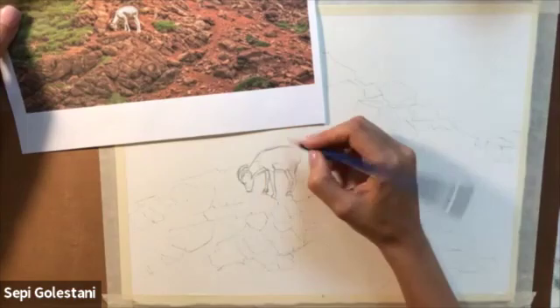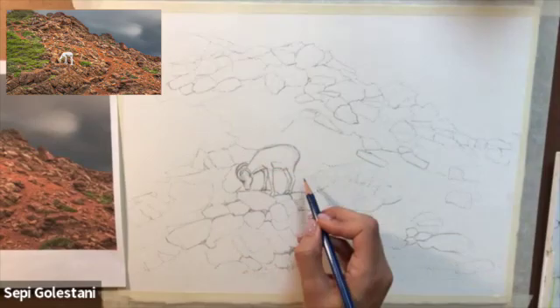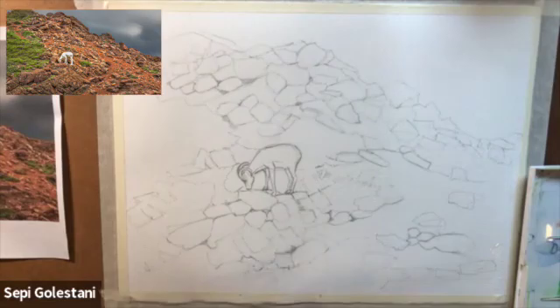I also simplified the shapes and forms for the sheep by turning it into a simple oval for the body and a trapezoid for the neck and something more like a triangle for the head. Then I wetted the whole paper using my spray bottle as well as my one-inch flat brush.